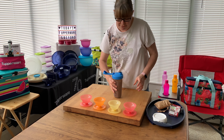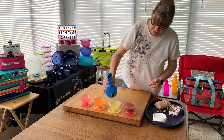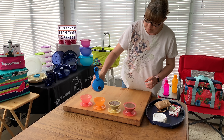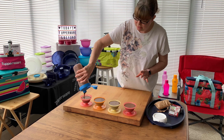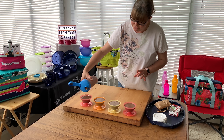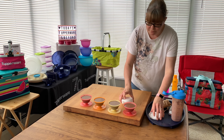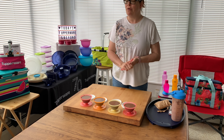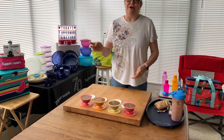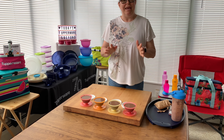I've mixed it up enough, so now I'm going to pour it into the dishes, put the seals on, and put them in the refrigerator to set. And then we have grab-and-go dessert!